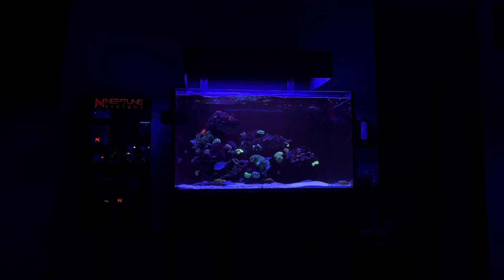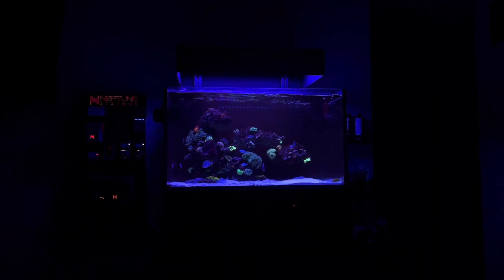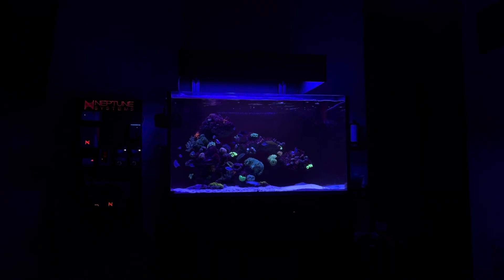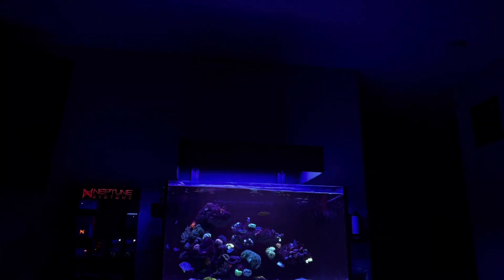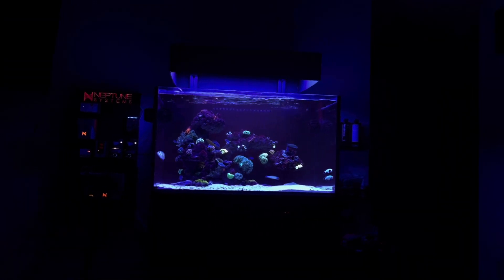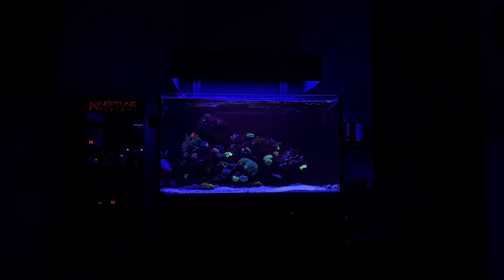Like I said, that's version one. Version two, we'll clean up a little bit — maybe paint some of the white parts or whatever. But as you guys can tell, no leakage of light on the ceiling, no light spill outside the tank, and everything is just doing what it does.